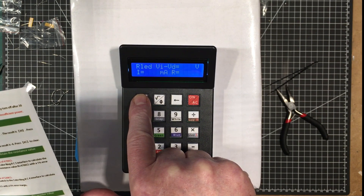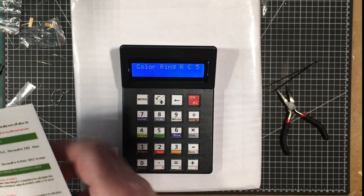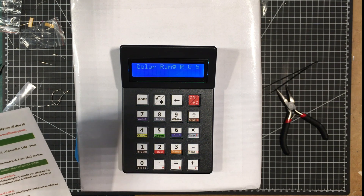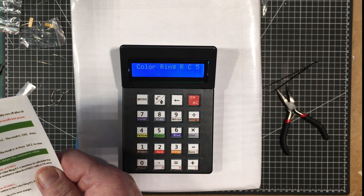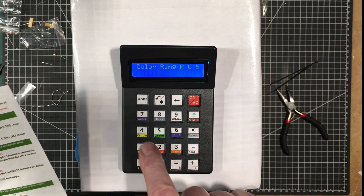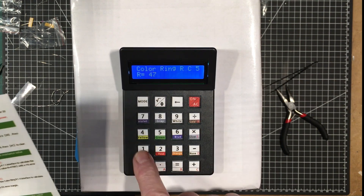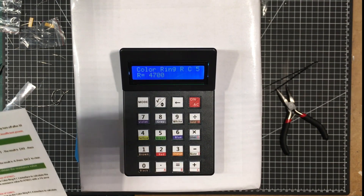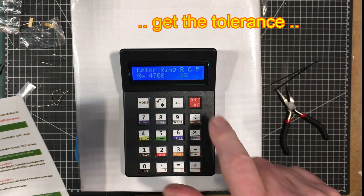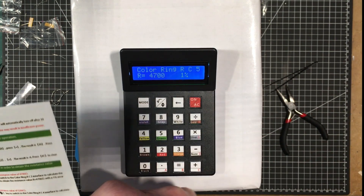Color ring RC5 — interface to calculate the 5-ring resistance. Press yellow, violet, black, brown, brown to obtain the resistance. So let's say you had yellow, violet, black, brown, and then press brown again to get the resistance. Brown would be the 1% tolerance band. And yeah, so that's 4700 ohms.